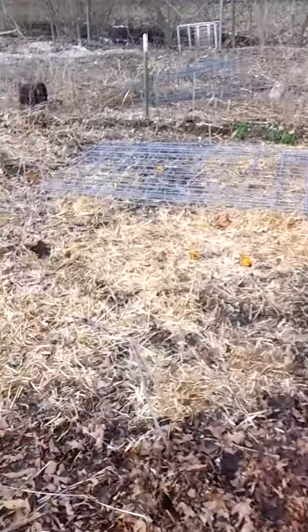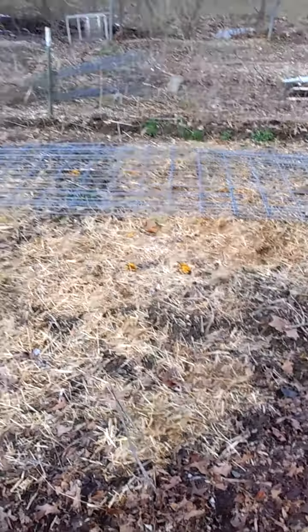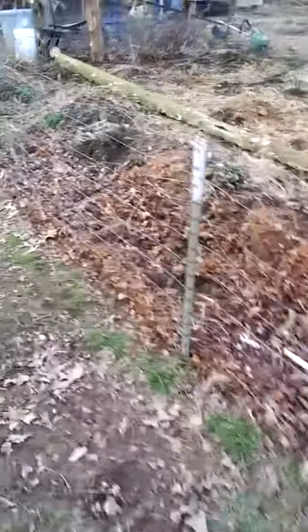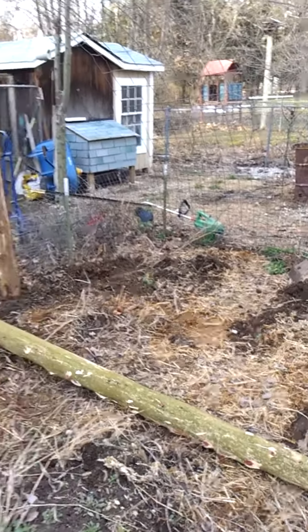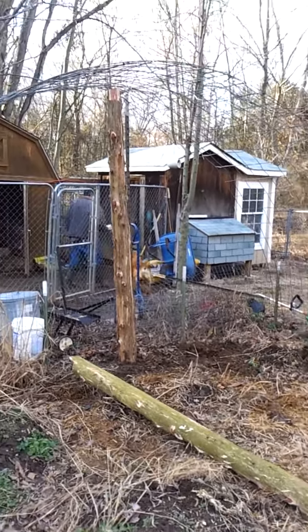We're using these cowpen combo grates. What we're doing is bending them up — two of them together. You can see them go down to the other side over there, and we're making an arch out of them.